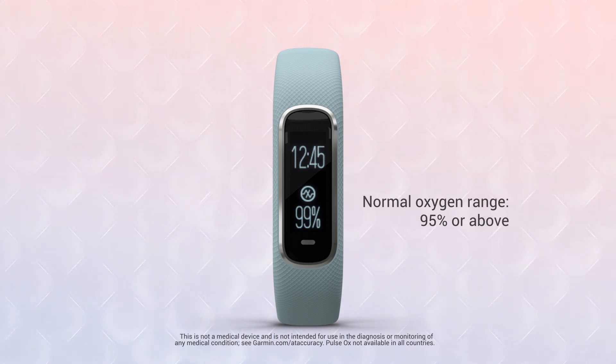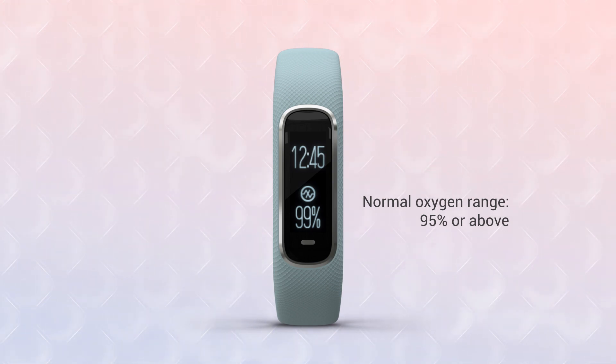Values under 90 percent are considered low and may indicate an important change in your health. This device is not intended for medical diagnosis or monitoring, so consult your physician if you have questions about your pulse ox reading.